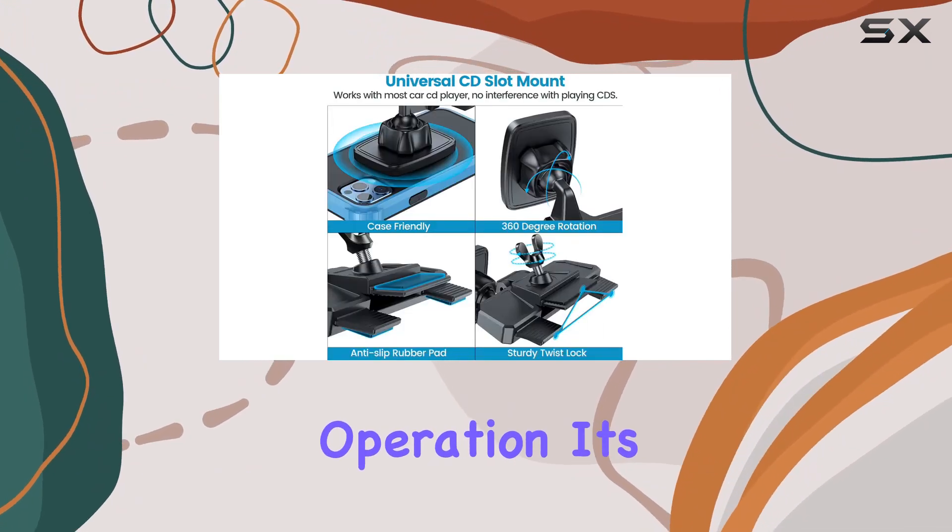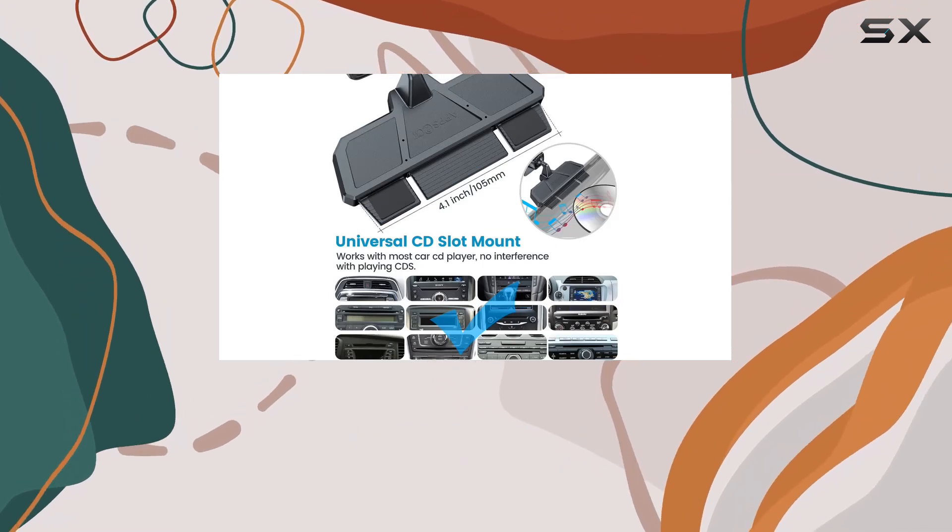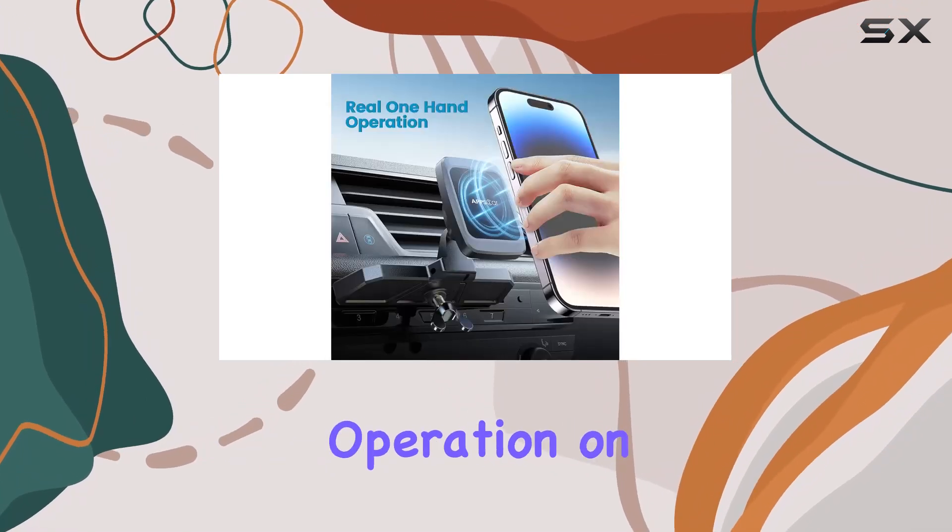One-hand operation? It's as easy as pie. Attach the metal plate to your phone, and voila — seamless, hands-free operation on the go.